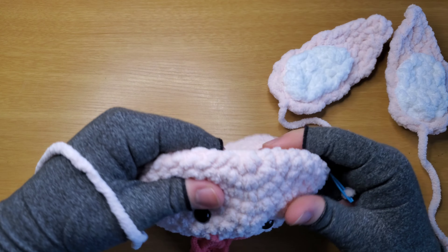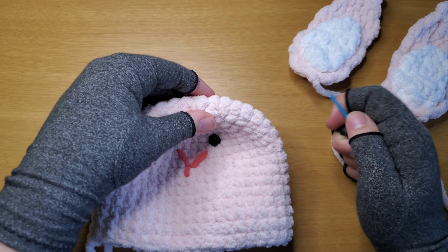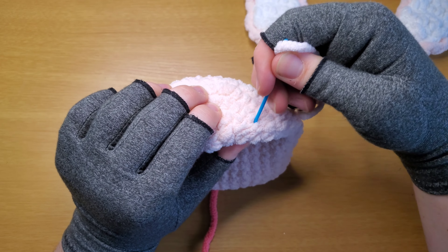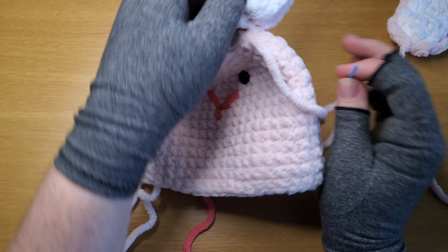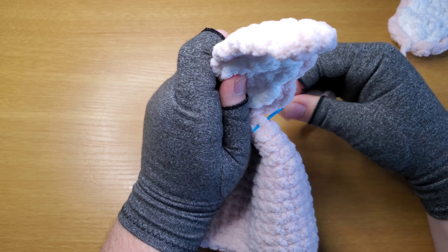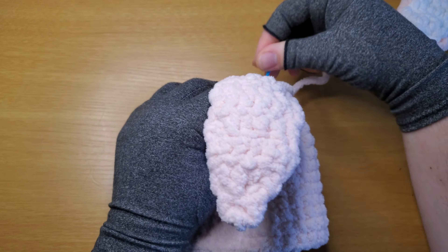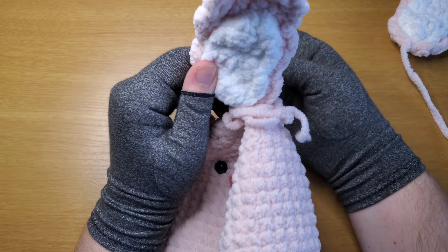Go forward two rows in — about four total — this is your center point for your ear. Now you're just going to whip stitch this ear on. It's really going to go almost all the way in.